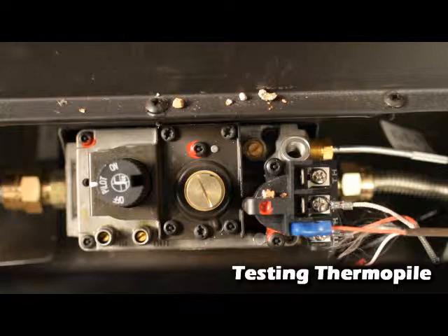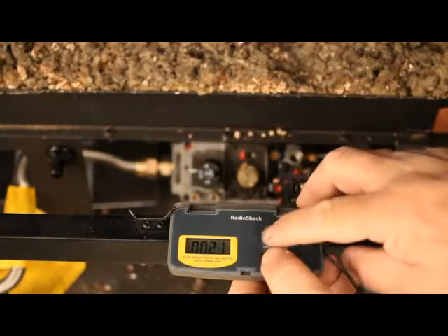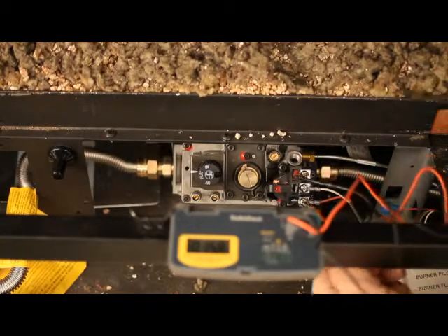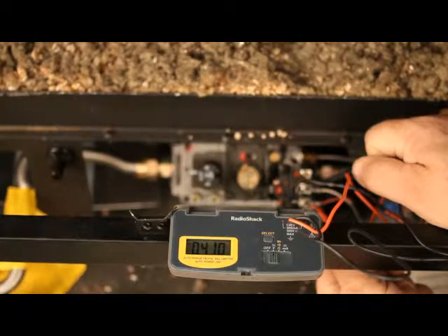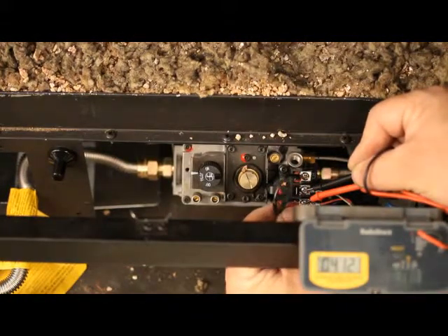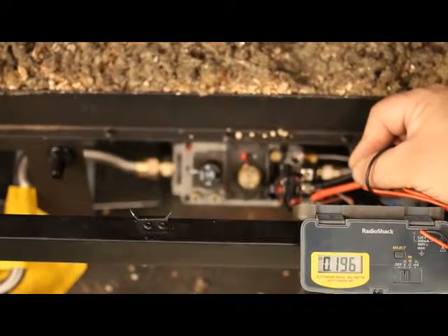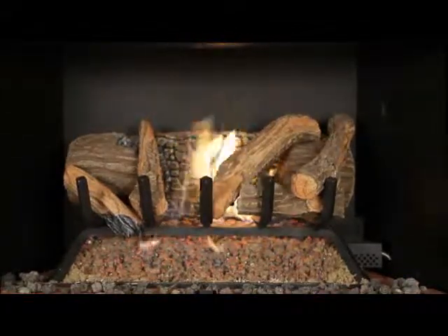Testing the thermal pile. With the pilot lit and the burner off, set your multimeter to the DC setting or millivolt setting. Place one probe on the terminal THTP, the other probe on the terminal TP. Millivolts generated should be 325 minimum; generally readings will be 400 to 700 millivolts. Record your readings. Keep the probes on the terminals and turn the appliance on. Millivolts will typically drop in half — 150 millivolts generated should be the minimum; generally readings will be 180 to 280 millivolts. With the burner on, recheck millivolts every 5 minutes until they have held a steady reading and are not dropping. Record all your readings with the time recorded also.